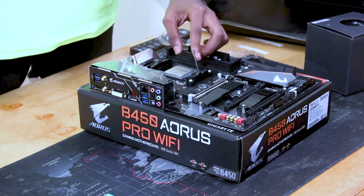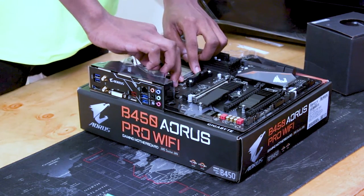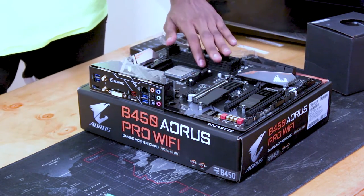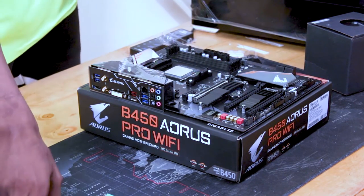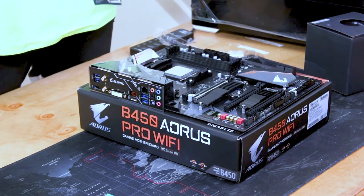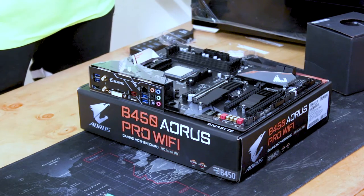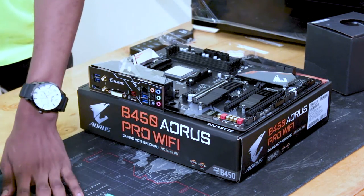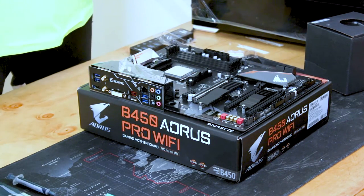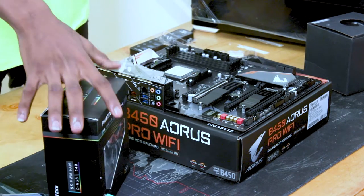We have the CPU in. You have to make sure it's locked in because the CPU is a very sensitive component. After locking it in the motherboard, you have to put the thermal paste. Here's the MX4 thermal compound that we'll use. Before I put this, let me unbox the cooler, because you put the thermal paste first, then you put the cooler on top of it.